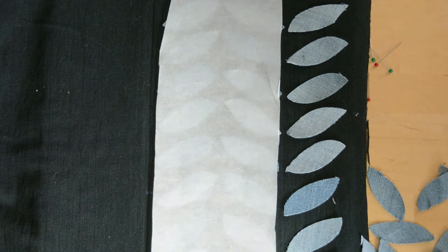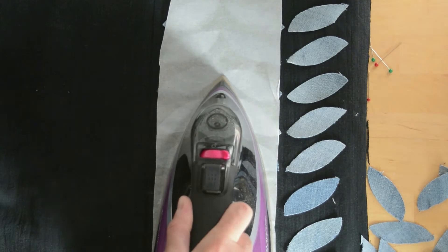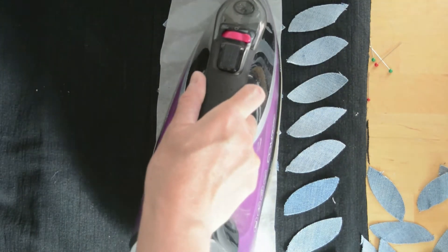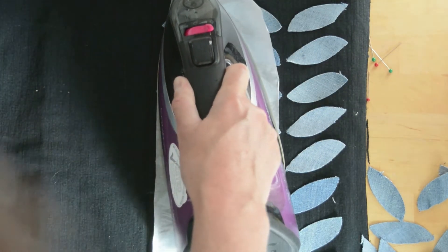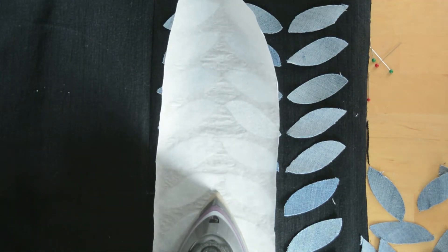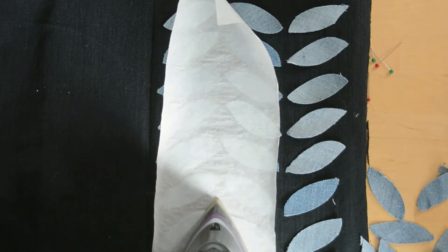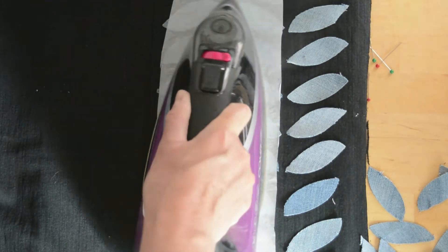You need to iron those down to adhere them. I'm just using the paper I saved from the heat and bond to protect the iron — you don't have to do that — just to give them a really good press for them to adhere. As you can see I've done one side of my central seam first with three rows of leaves, and then I'll go on to do the other side.